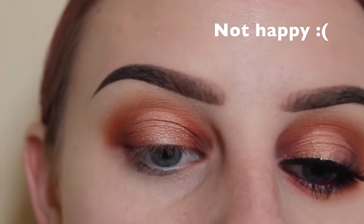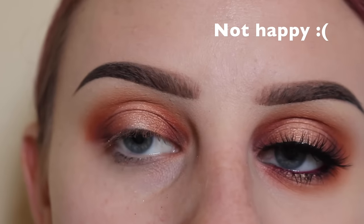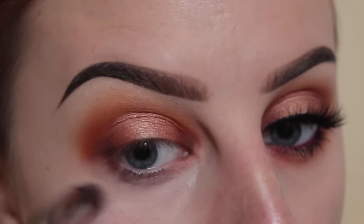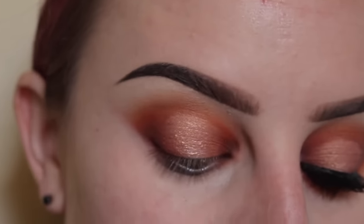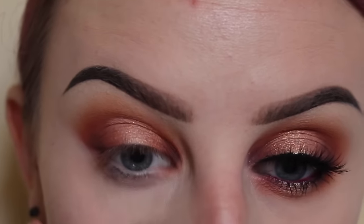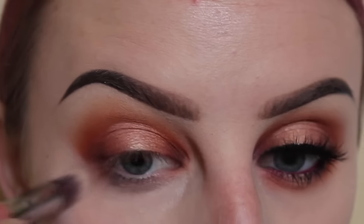I always end up with concealer on my pants. Whatever concealer I have left on the back of my hand, I'm just going to apply that to my under eyes. I would have had a little bit more but it ended up on my pants, so I'll just apply more later.